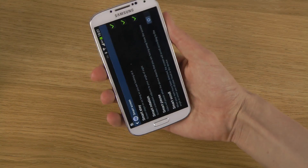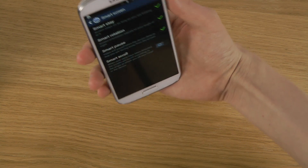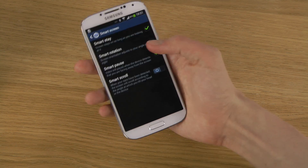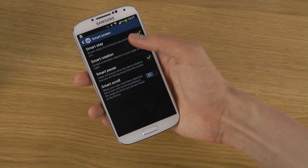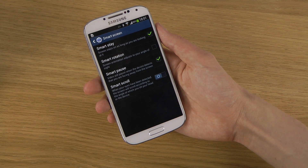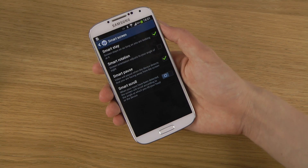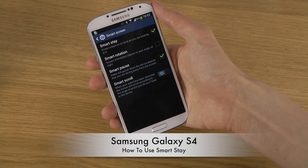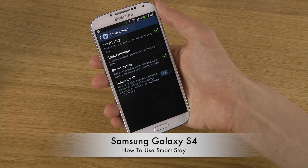You need to hold the device a little bit like this, and of course you need to have SmartStay enabled. Currently I'm looking at the device and it's tracking my eyes with the front-facing camera. It will take pictures sometimes, and you'll see this little blinking thing when it's trying to see if you're looking at the screen.